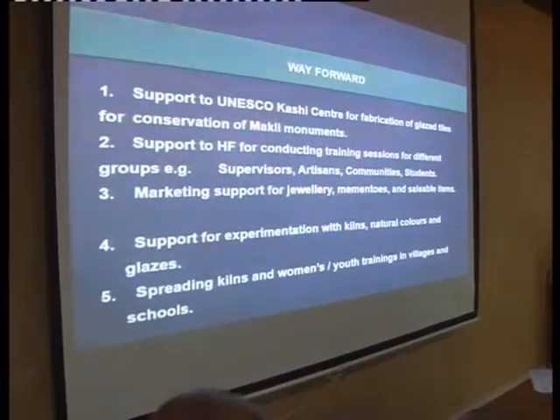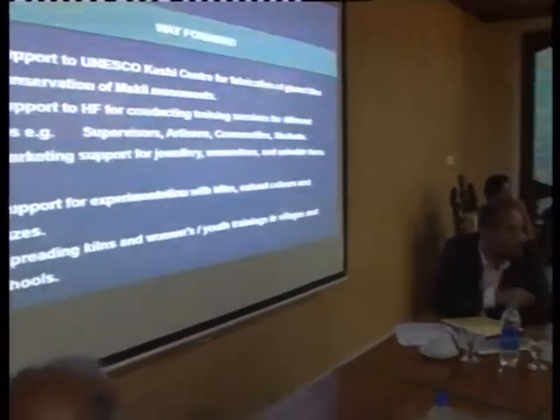And then spreading kilns and women's and youth trainings in villages and in schools — I think this will really push the whole thing up. We now know that the craft can be spread by training a large number of people, especially women. Our innovation in building small kilns has provided the opportunity to build them in even remote areas of the province. Women can be easily taught all the processes, which can bring about a revival within communities. With the love of ornamentation that exists among women folk in Sindh particularly, it would be possible to nurture the craft for decorating their own houses. Thank you very much.